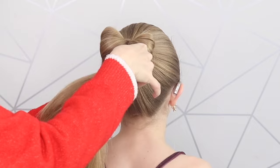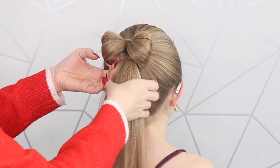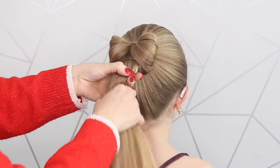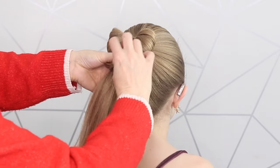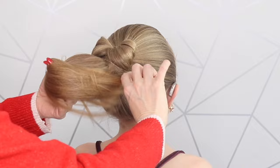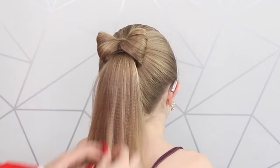Bailey's got really thick hair so this is kind of tricky. I'm going to try and do one turn — Bailey, you've got such thick hair! Then I'm just going to budge that little elastic up like that.